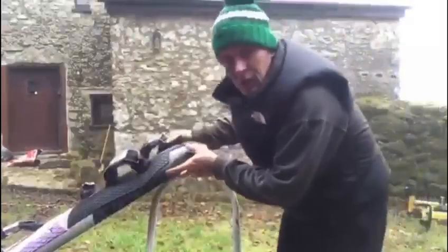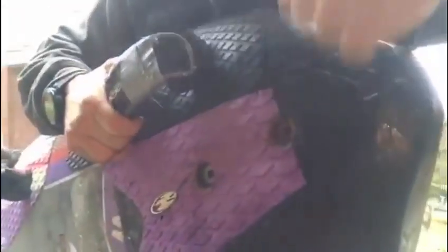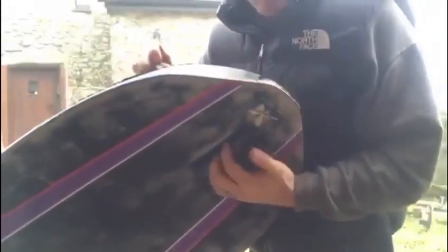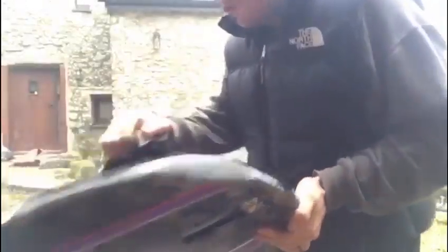Anyway, you wanted some information on how to reinforce a fin box — in particular a deep tuttle fin box — because as you saw from my last one, I reinforced this one. If you take a look a little bit closer you'll see that it's really hard, and the deep tuttle fin is really secure. When you put the mast for the foil in there it now provides really good stability.